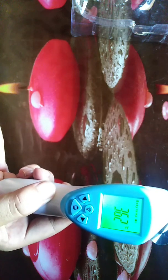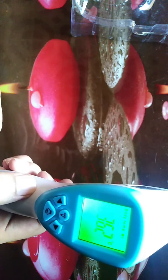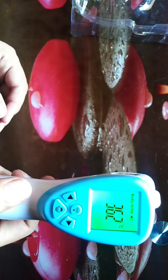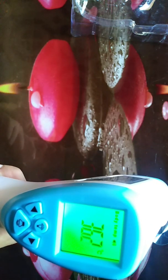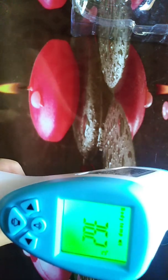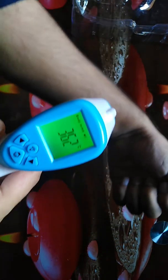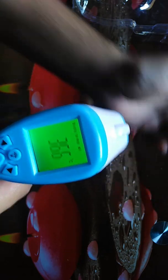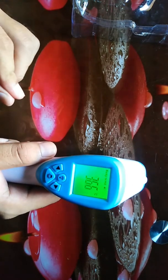When you turn it on for the first time, you can see it shows the temperature in Celsius. For the first time, you may need to convert it to Fahrenheit. By default it will show the temperature in Celsius, so you need to change the unit to Fahrenheit to measure body temperature.